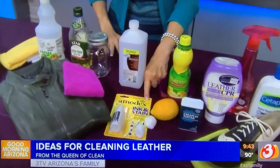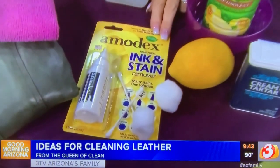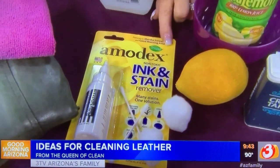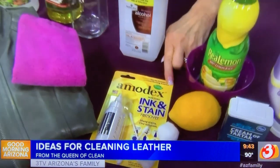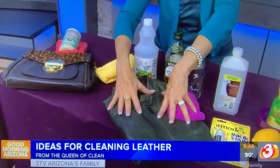If you have ink on anything leather, you can try some rubbing alcohol on a Q-tip, or you can try Amodex. Amodex will even take out marker, and you can get it at office supply stores or on Amazon. It is one of the best ink removers I have ever used.